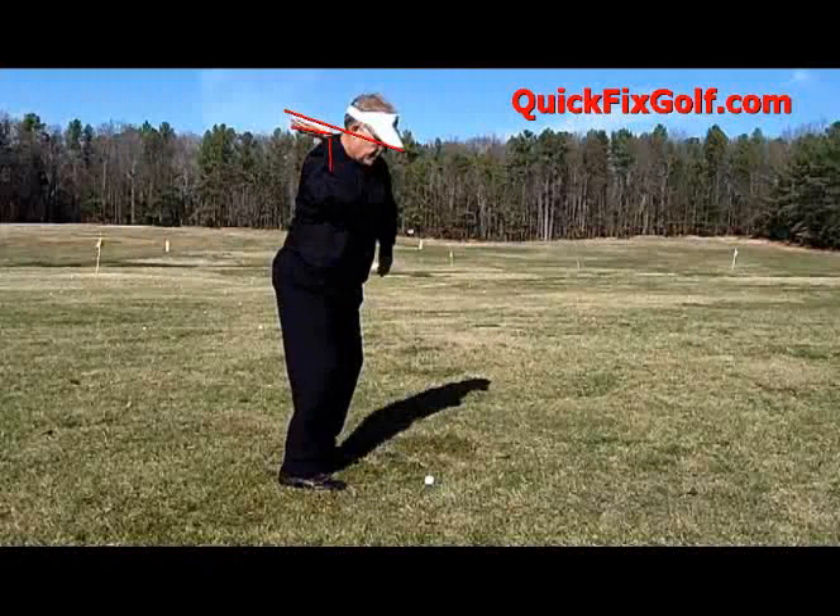Golfers scoop because they keep trying to go palm up — they want their right hand to palm up. They scoop because they're trying to think they're helping get the ball up in the air. It does exactly the opposite.